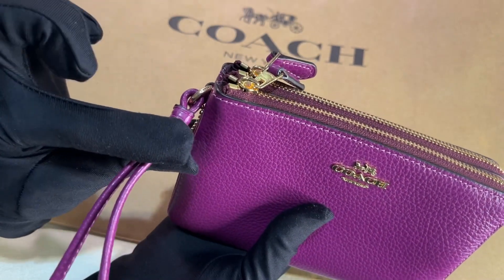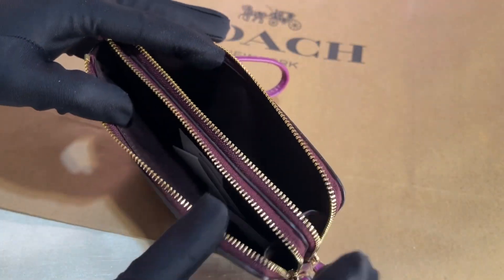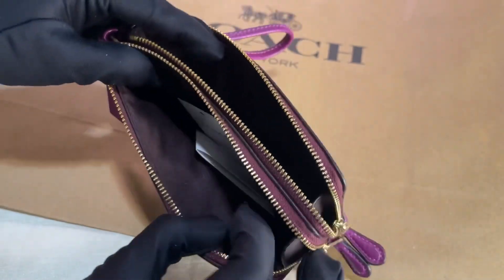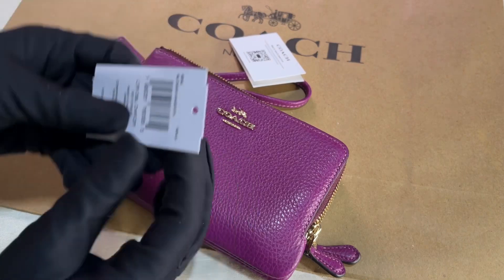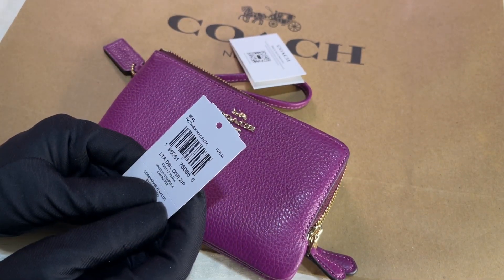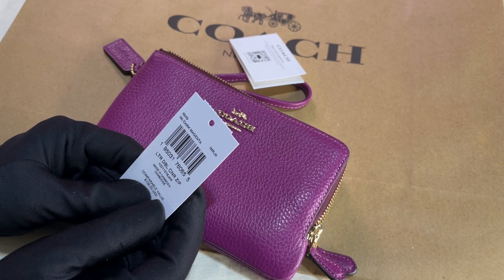It has a wrist strap. The zippers are L-zip for both compartments. It comes with this care card. This is called the Leather Double Corner Zip and it's made in Cambodia.